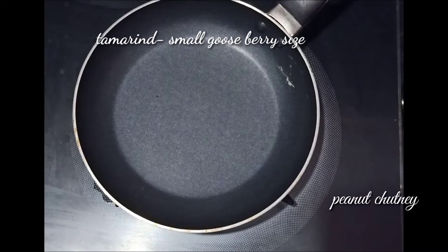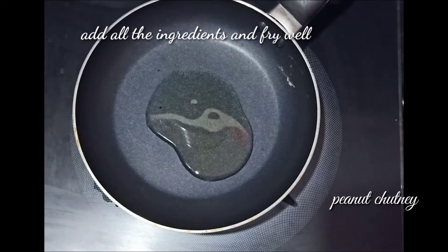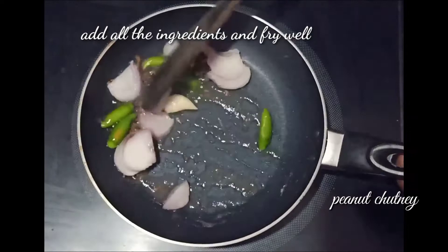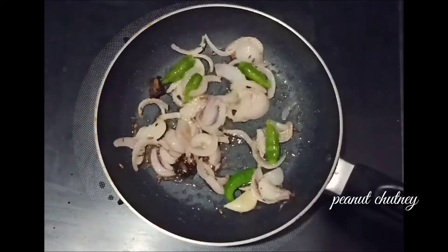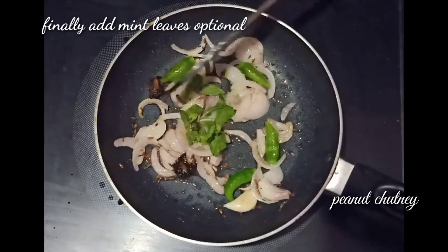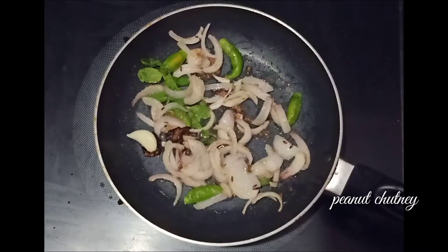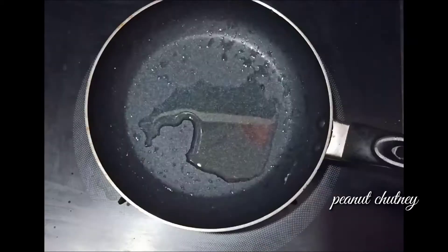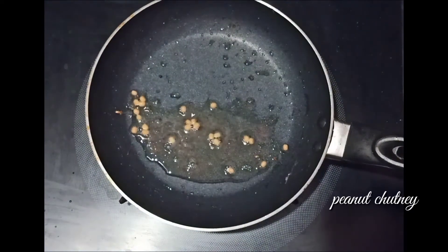Add a pan and add 1 tablespoon of jeera. Now we can cook on a hot pot.